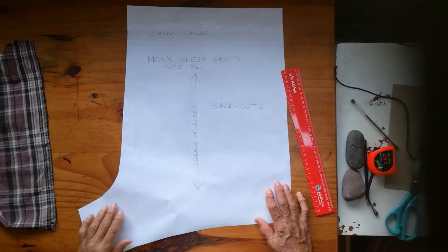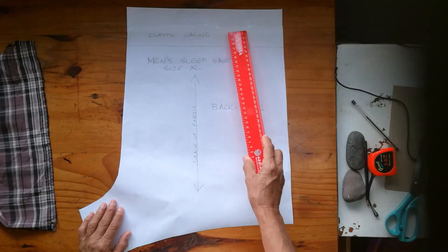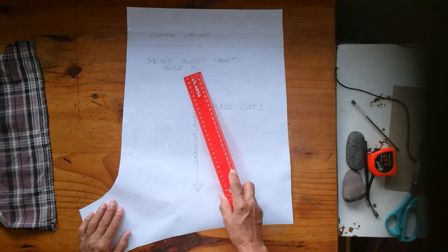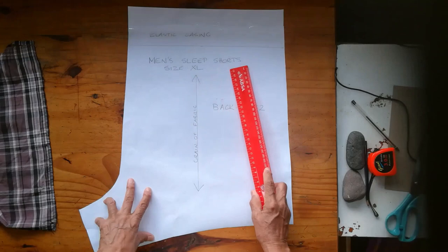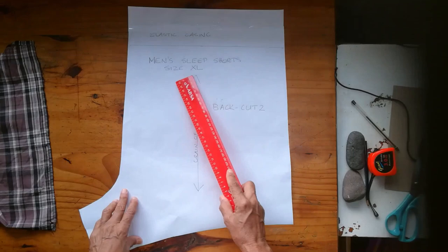To talk more about the pattern instructions I've included on this pattern piece: you can see the section which is going to become the casing for the elastic that I'm going to insert into the shorts. I have labeled it 'men's sleeping shorts, size extra large,' which is basically what it is. I will then fold this pattern and keep it in my file for future use, and it's therefore a good idea to label it so that you know what it's about, what it's for, and what size it is.